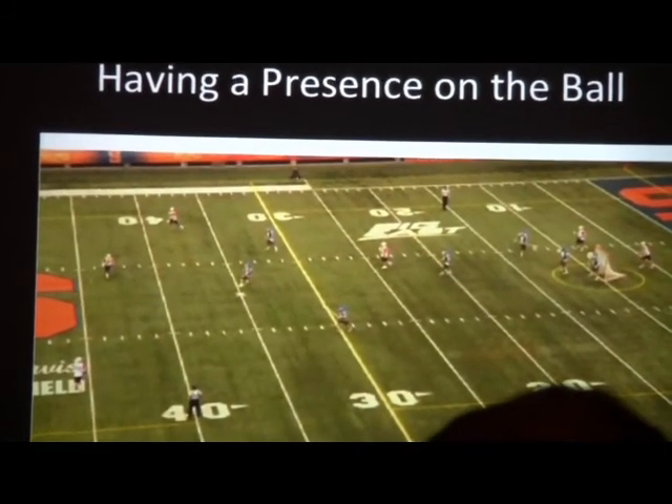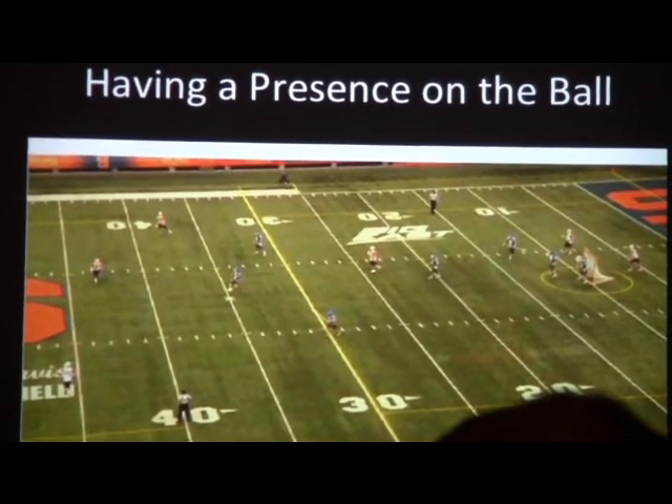How long is the defender on the cone? Ten seconds — if that. Usually a quick-moving drill.